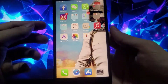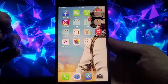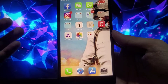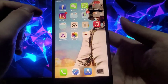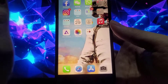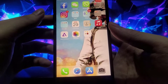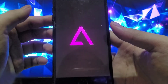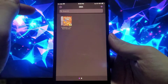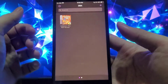Hey everyone, how's it going? If you're looking for a Game Boy Advance emulator for your iPhone, you've come to the right video. GBA for iOS is one of the best Game Boy Advance emulators available for Apple devices — iPhones, iPads and all that.